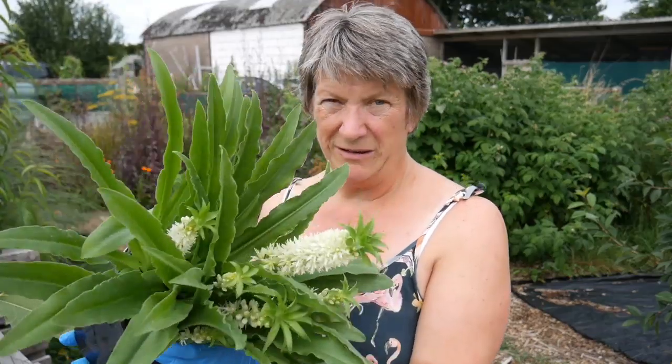Most herbaceous perennials can be propagated by dividing, and the best time of year to do that is either autumn or very early spring, depending on what the plant is. If you buy them in pots you can just about get away with doing it at the time that you buy them.